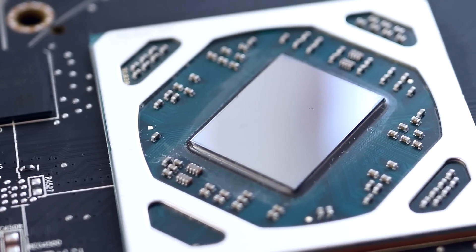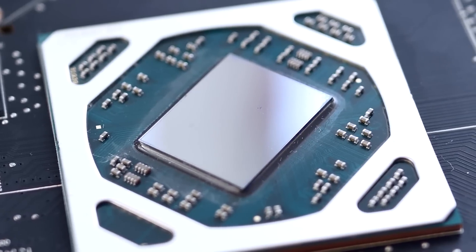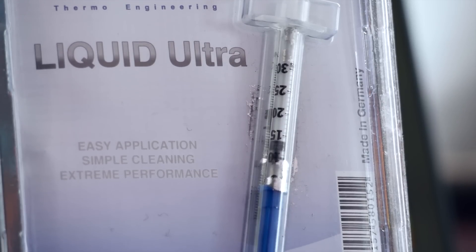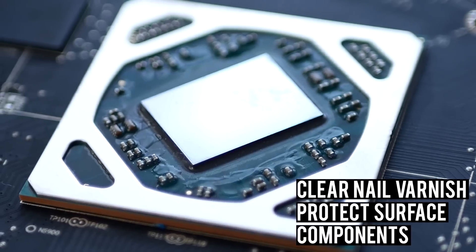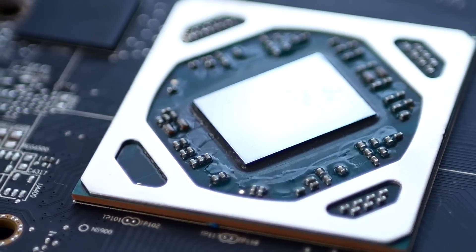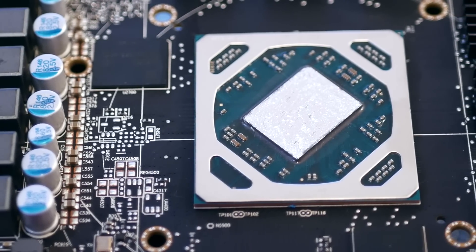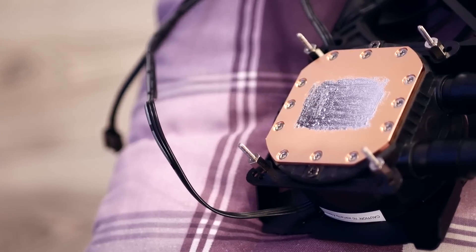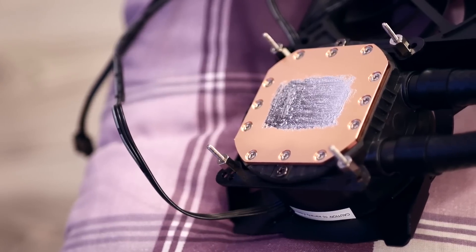Clean the die with isopropyl alcohol. You can use a quality thermal paste but I opted for Coollaboratory Liquid Ultra, a gallium-based paste — a pain since it is electrically conductive, so you have to be extremely careful not to leak it on the PCB. I also use clear nail varnish in a few coats to protect the surface-mounted components next to the die. I applied the CLU on the die with the included brush in small quantities — don't go overboard. You also have to do the same for the copper plate on the cooler. I'm a big fan of CLU; I think it works wonders, which is why I went to the trouble of using it.